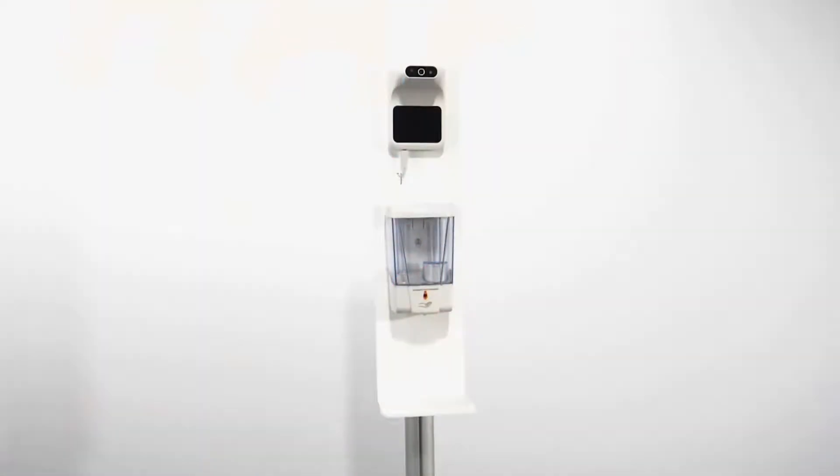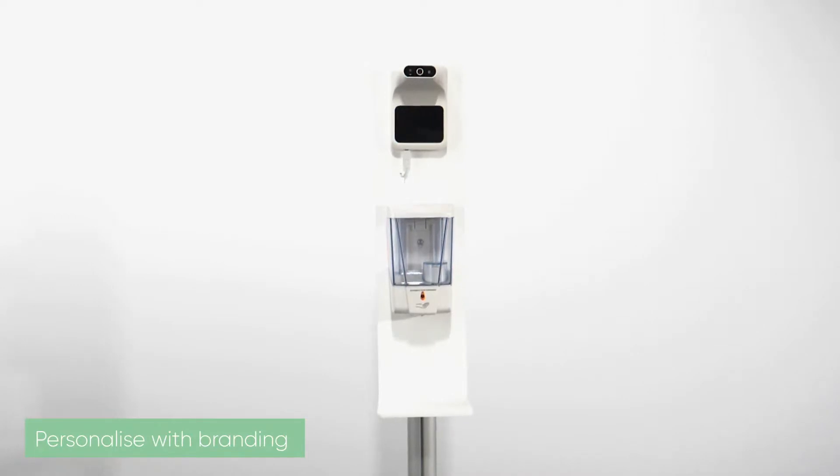Hi, my name is George and today we're going to be walking through the automatic thermometer stand. This is a great all-round product that incorporates an automatic thermometer with an automatic sanitizer dispenser.